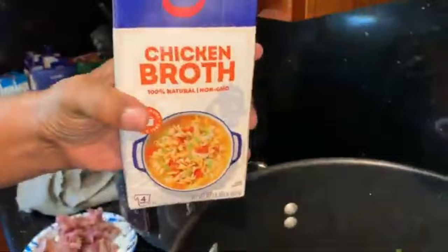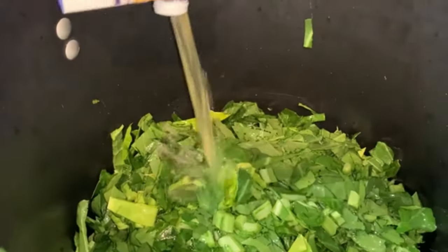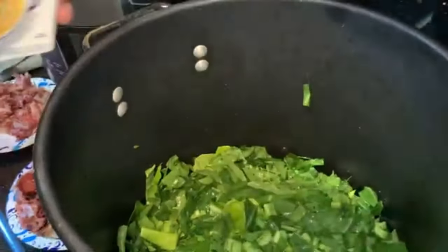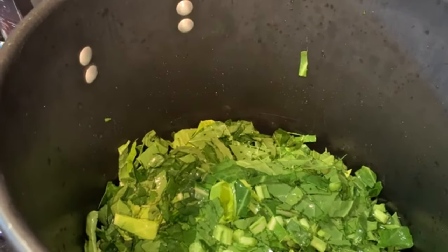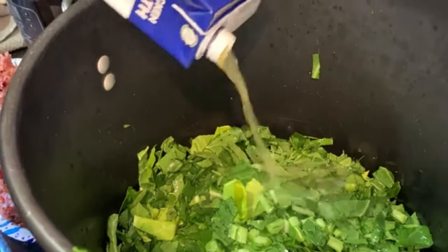Mississippi is putting in some good old chicken broth. It just depends on how many greens you have and what you like, because a lot of times when you cook off the greens you're gonna have all that good flavor — don't throw that out, save it. See how you're getting all that out? That stock is beautiful.